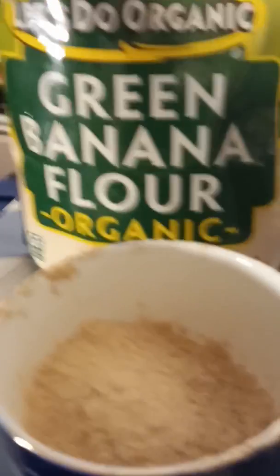Here it is — this is what it looks like. It actually kind of looks like cocoa with milk in it.